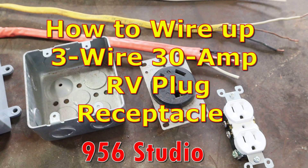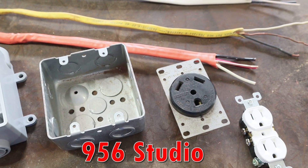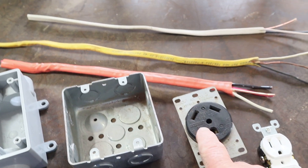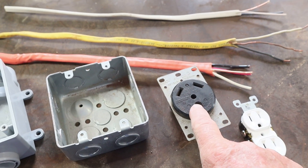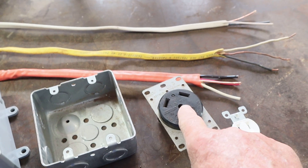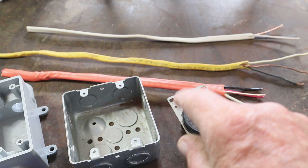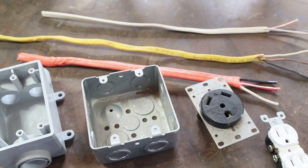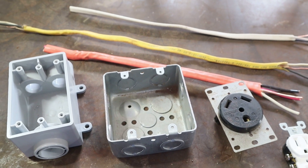Hello, my name is Larry and welcome to my YouTube channel called the 956 Studio. Today's video we're going to be showing you how to hook up a 30-amp RV receptacle — some people call it a plug, but it is a receptacle. We're going to show you some of the options you might have and how to distinguish the terms for that specific application.